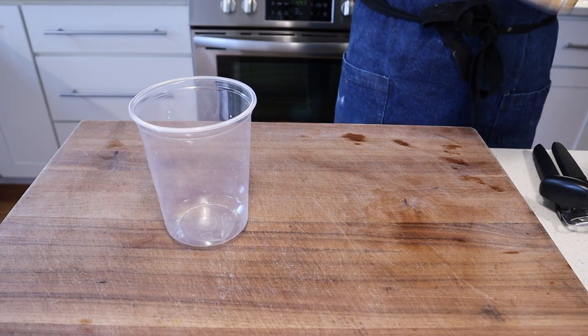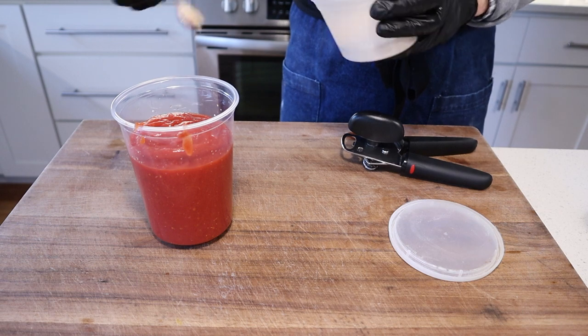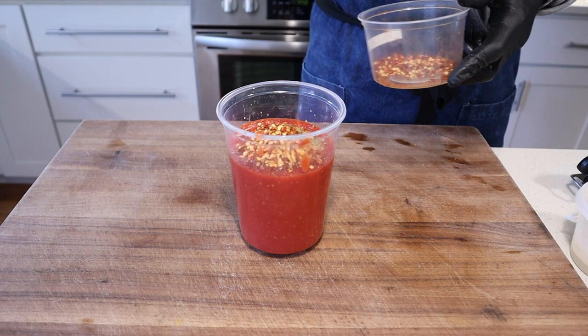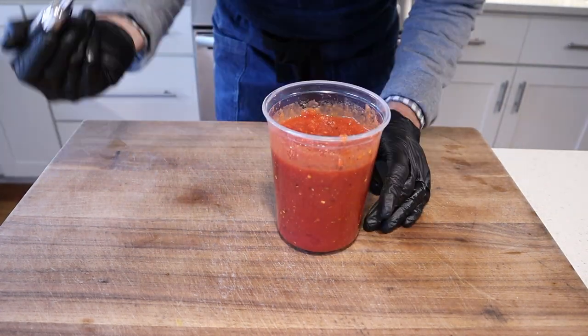Now we gotta make the sauce. I'm more of an uncooked sauce guy at my core. These pizzeria style pizzas usually do a cooked sauce, but I decided to do a crossover — this will have the texture of a cooked sauce without having to spend the time cooking one down. We're gonna combine one 28-ounce can of crushed tomatoes in puree, one teaspoon of dried garlic, two teaspoons of dried oregano, two teaspoons of crushed chili flake, two teaspoons of salt, and one teaspoon of sugar.